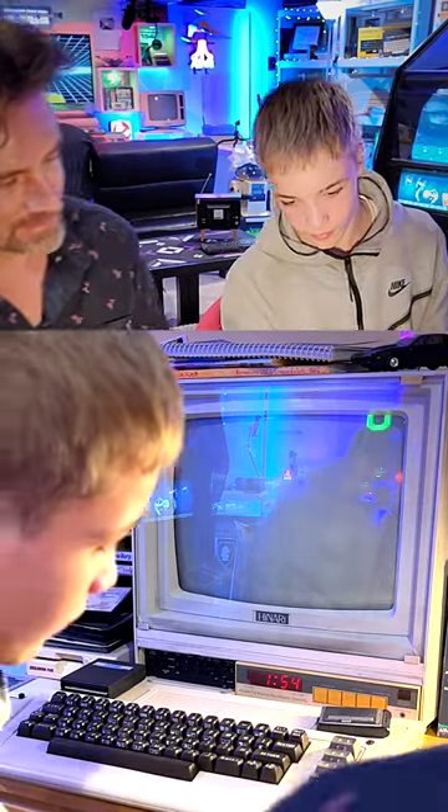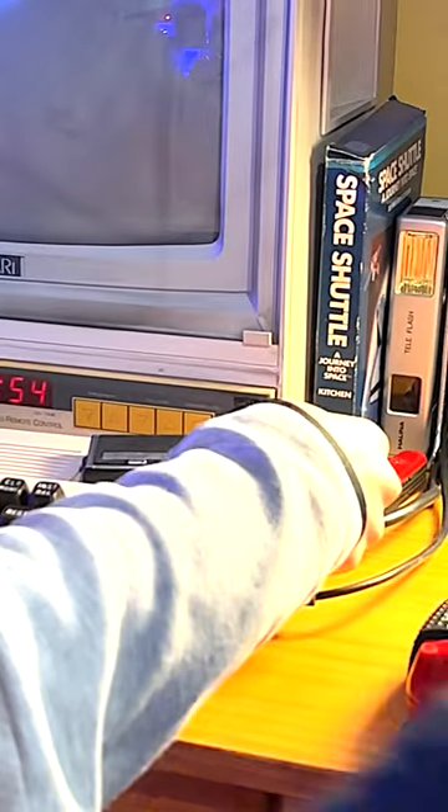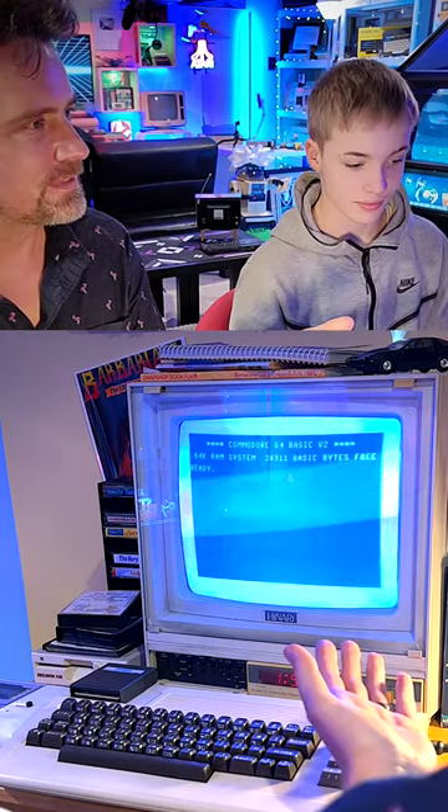Have a look around the right hand side here. Did I just turn that on? Yeah! Yay! Welcome to the Commodore 64.